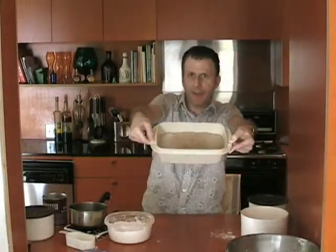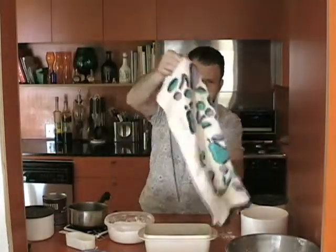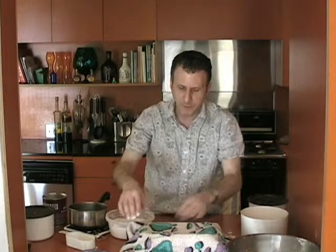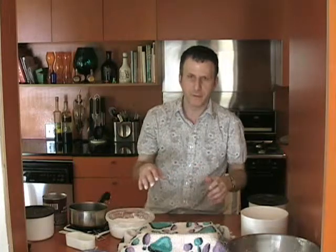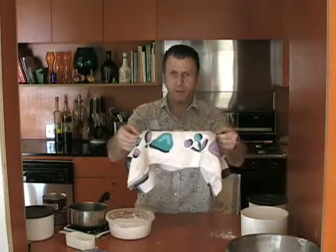So it should look like that when you're all done. Then we just cover that with a cloth and leave it in a cool place to rise. We want to let that rise for about 45 minutes to an hour — it'll pretty much double in size. You'll see the whole top of the cloth come up. Then we'll come back after it's risen.